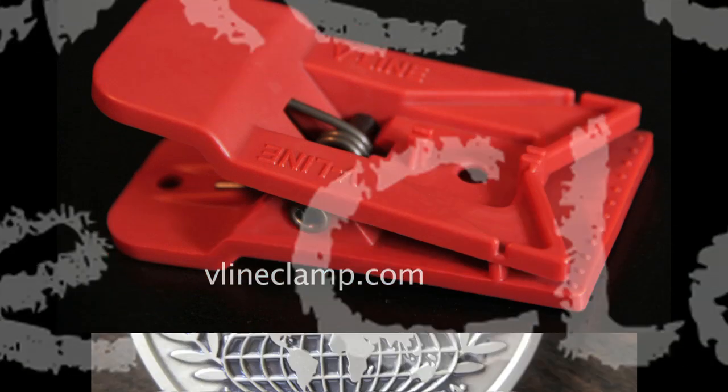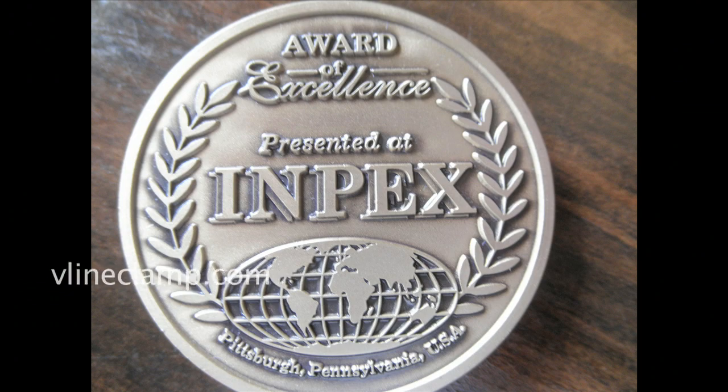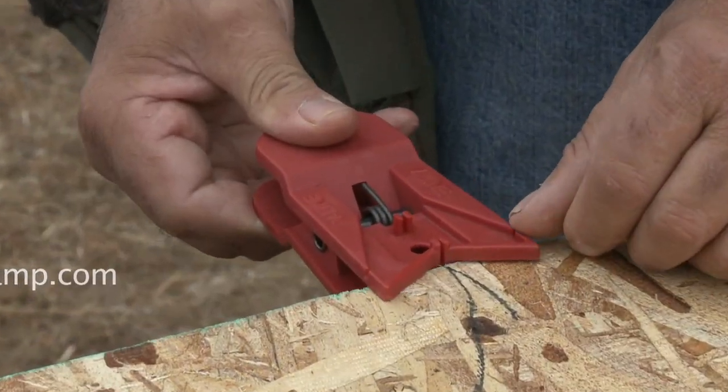Introducing the new V-Line Clamp — winner of the International Impex Gold Award for the Best New Construction Tool in 2011.